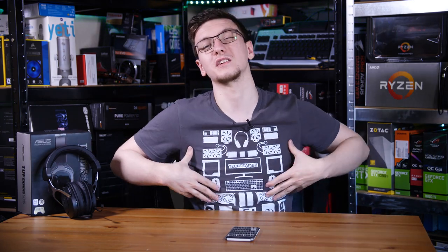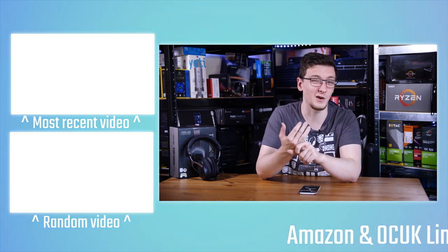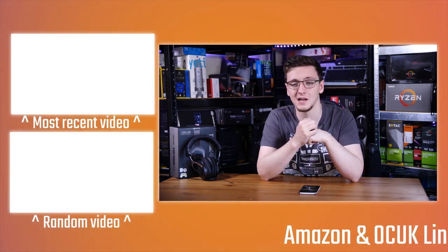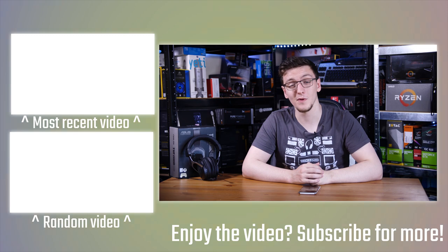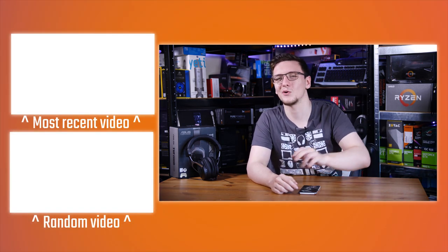There's also Patreon if you want to support me directly and get cool rewards, or you can check out the merch for hoodies or t-shirts. There's also Private Internet Access which is a great and cheap VPN, and Humble Bundle for cheap games that also support charities. You can also carry on watching other videos, including the reviews of the HS35 and the Razer Kraken X. If you've got any questions, leave those in the comments down below and we'll see you all in the next video.